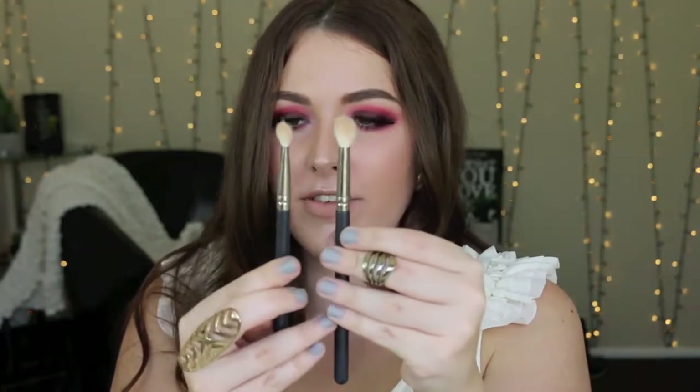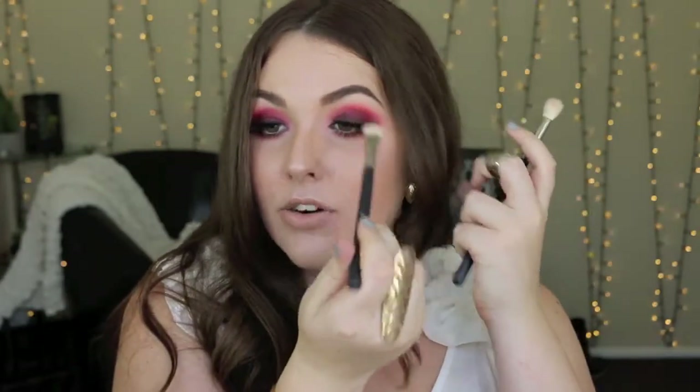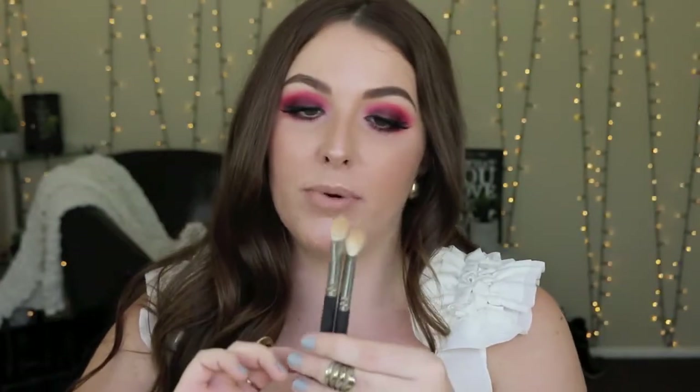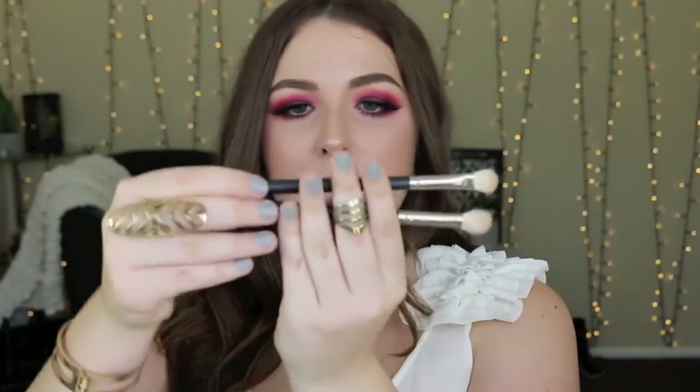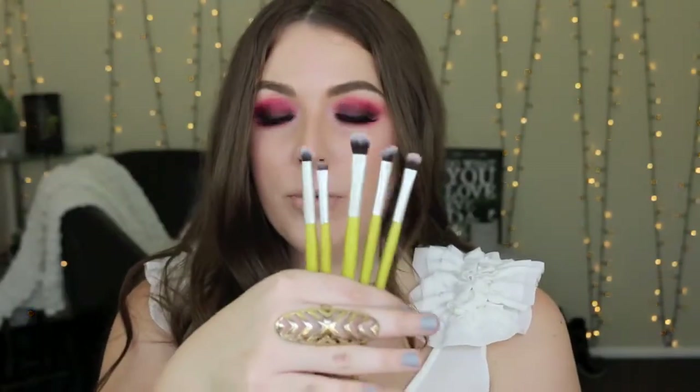The next brushes are soft buffing brushes as well, but the flatter versions. These are great for packing color in the crease — the smaller the brush, the more precision you get; the bigger, the more blending. I like to alternate between the two. The smaller one is great for buffing under the lower lash line. These are just some of my favorites — the smaller one is the 239 and the bigger one is the 217.